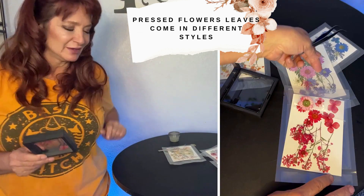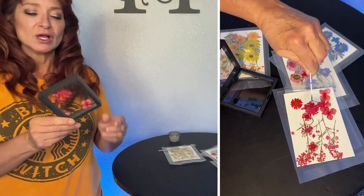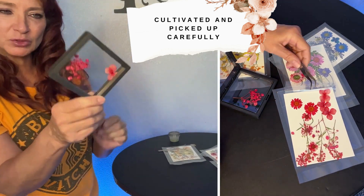Two friends of mine have birthdays where their gemstones are sapphires. So I thought it would be really cool to add some stones arranged in a heart shape and then combine that with the flowers — I think it would look really cool.